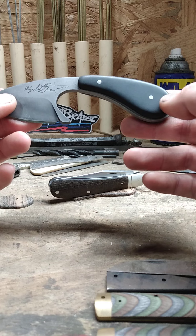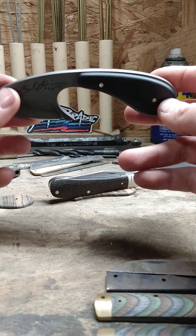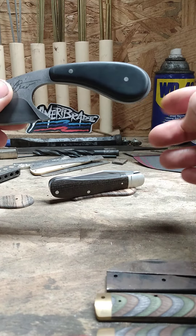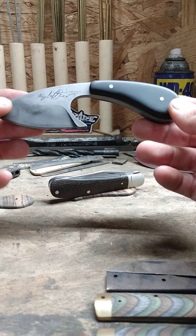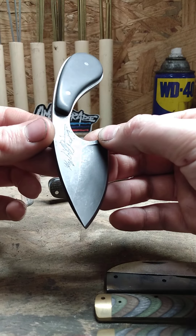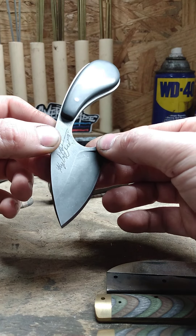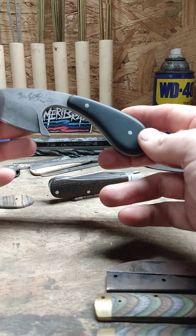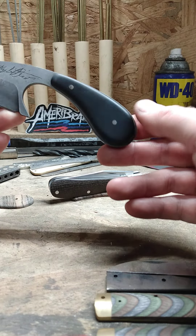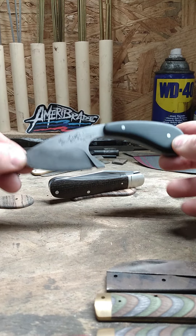I put black paper micarta for the handle scales with nickel silver pins. I've epoxied and pinned the pins so the scales should be on there good. I've done so many pins on pocket knives, I thought I'd go ahead and pin the pins for a little extra security. I also did a recessed fit — sometimes called an air balloon fit — where the handle material doesn't go all the way to the edges. I'd seen that done before and thought it would be a neat way to do it on this knife, and I really like how it turned out.